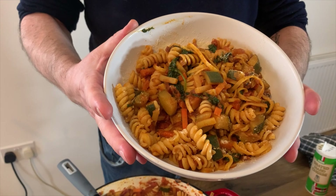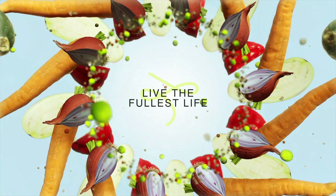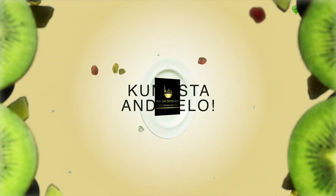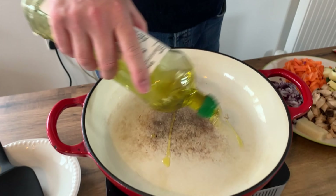Hi guys, welcome to the channel. Today we're making vegetable pasta. We're gonna get this vegetable pasta on the go — it's pretty simple. I've cut everything up using one of those choppy things so everything's about the same size and should cook a little bit quicker. Obviously a wee glug of oil.